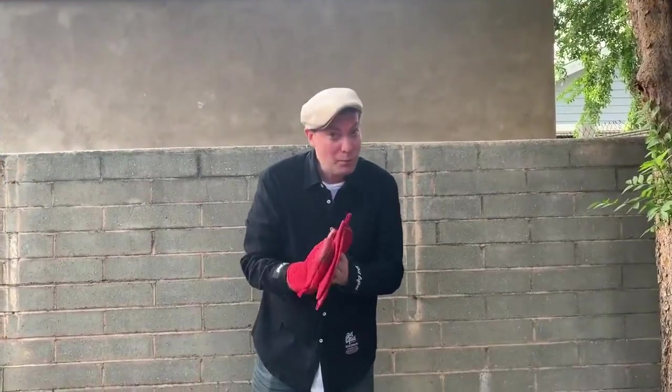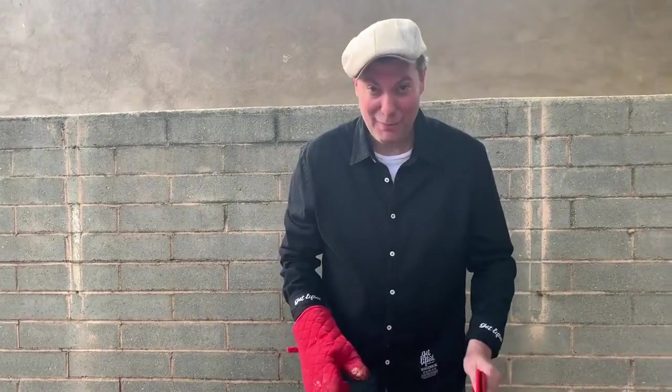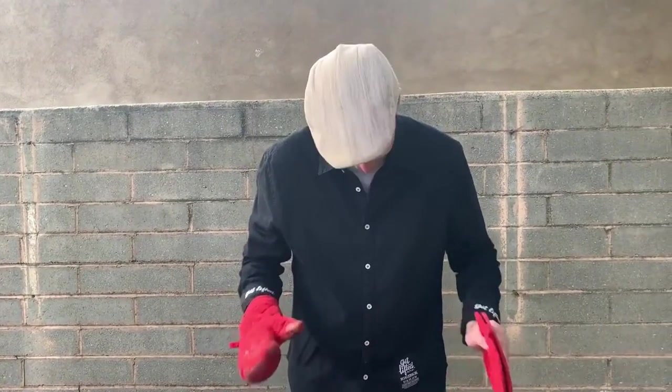All right folks, your boy Old Murph back with the foldable grill system from Roto Q360. It's been about two hours spinning over hot coals. Five pound bird here — this thing looks delicious, looks scrumptious. I'm amazed. Let's see how we did.